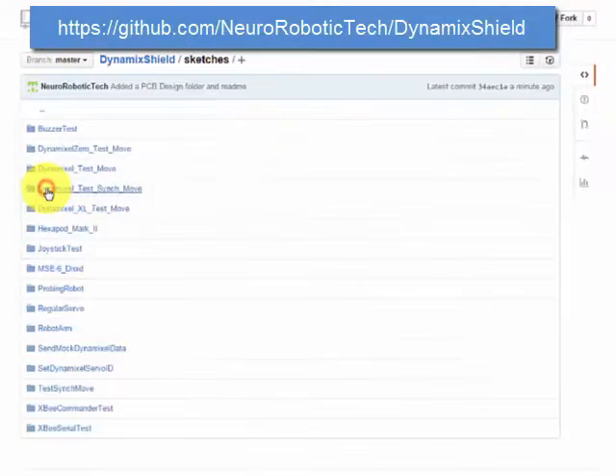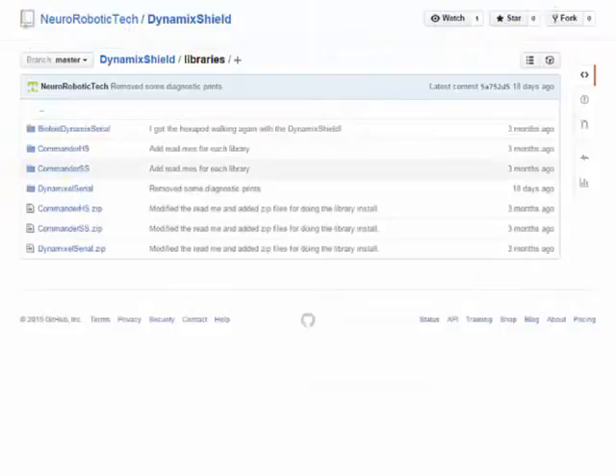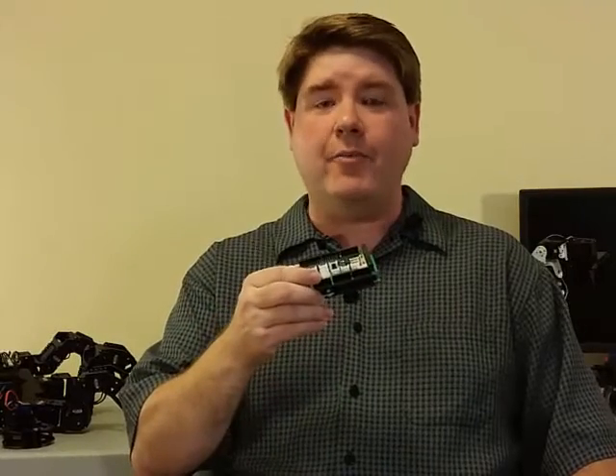All the design files, software — everything — will be there for you to take a look at and modify as you see fit. I built it and tested it, and now I want to get it into your hands. But to do that economically, I need to make a bunch of these things. I've been working with a major manufacturer to optimize the board and get it streamlined for production. It's ready now — I just need to place the order. But to do that, I need your support to make sure I can meet the minimum order requirements. So for all those makers and inventors out there, I want to make your job a little bit easier. Please help me to get the Dynamic Shield into your hands. Thanks for your support.